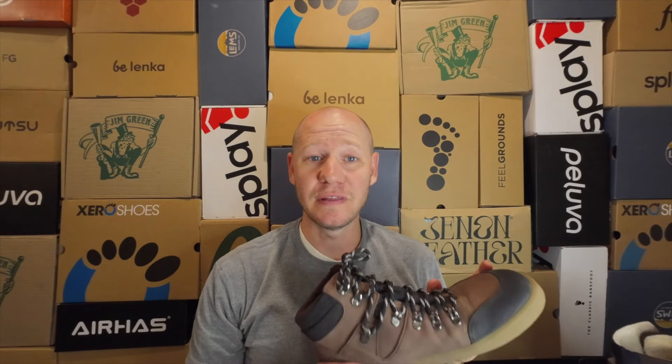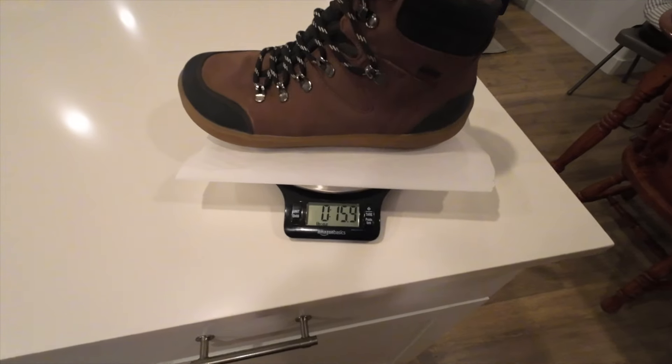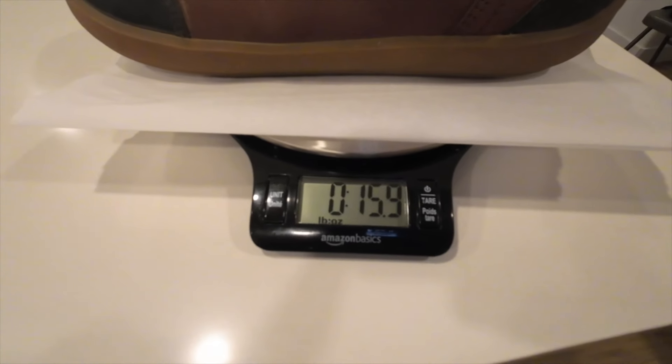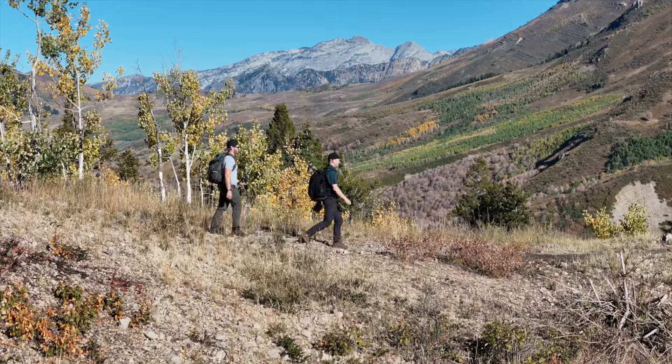It is also fairly light, coming in at 15.9 ounces — just about one pound. A little bit heftier than some of the barefoot boots we've gotten, but really nothing crazy. It feels very light on your foot.